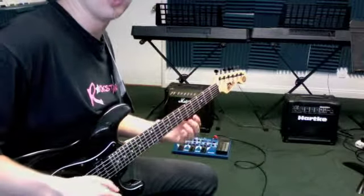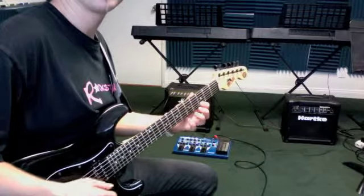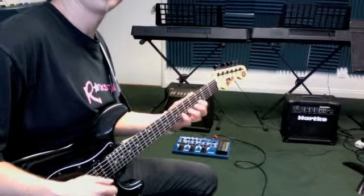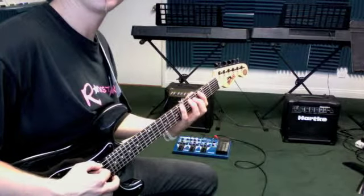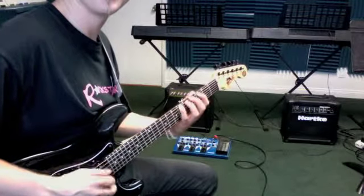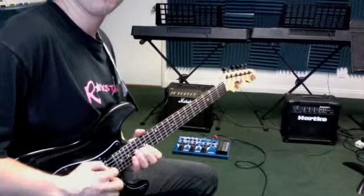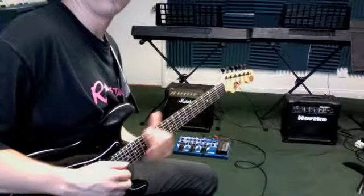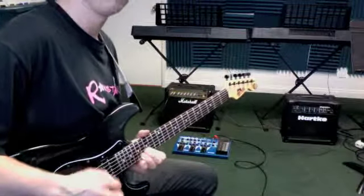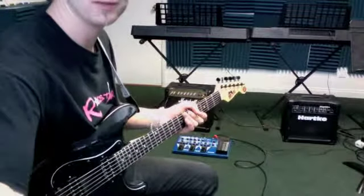And then for a guitar solo, you can play this. I've heard this called a pentatonic scale, where you're at the 3rd fret. We're going to go a big stretch of the pinky, 3rd to 6th. So we got 6th to 3rd, 3rd to 6th on the next string. Then the same thing on the rest — 5th to 3rd, all the way across. And when you get to the fat string, back to 6th to the 3rd. You can play these same notes all the way up here at the 15th fret. Just kind of mix those notes up — that starts to sound like a rock guitar solo. So practice on those notes.